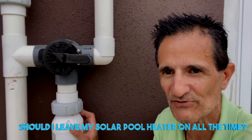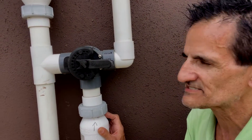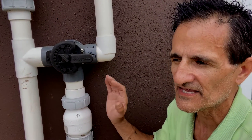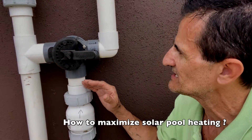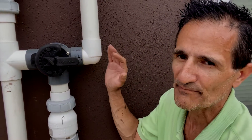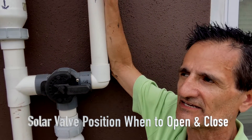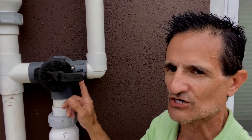The biggest mistake that people make with manual solar pool heater systems is they will just leave the valve on all the time. The problem with this is — even if your pump is in the off position — as we all know, heat rises. So what will happen is at nighttime it obviously gets cooler, and heat will rise through this pipe and onto the solar panels and actually cool your pool off at night if you don't close this valve.